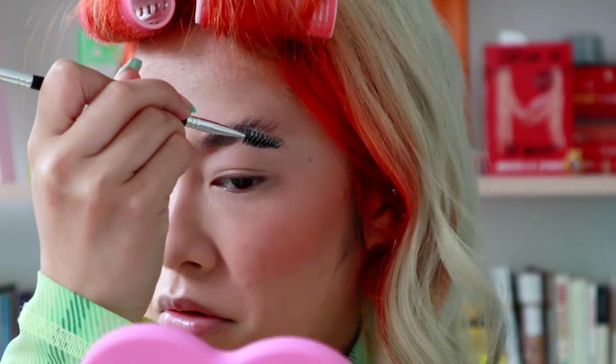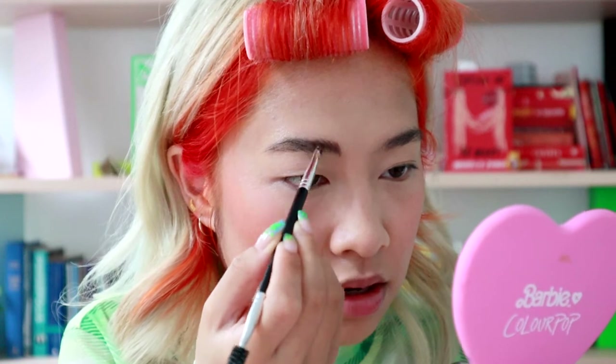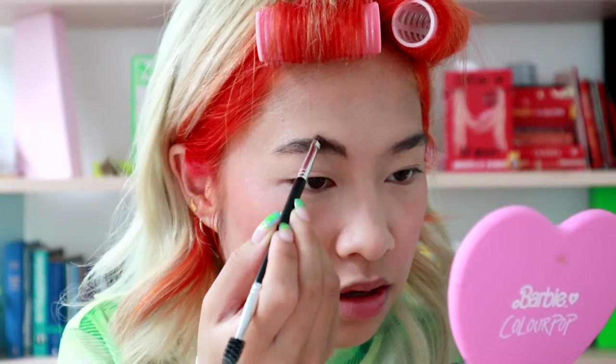Just going to go ahead and comb this through my eyebrows, then grab some of my Anastasia Dip Brow. I know Gen Z still makes fun of people who use this, but this is a solid product. I don't know what happened, but we're gonna have to just go with it.